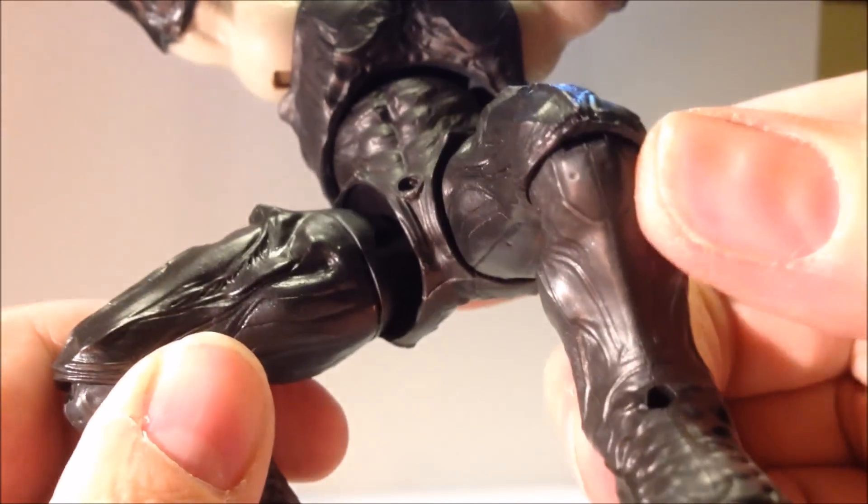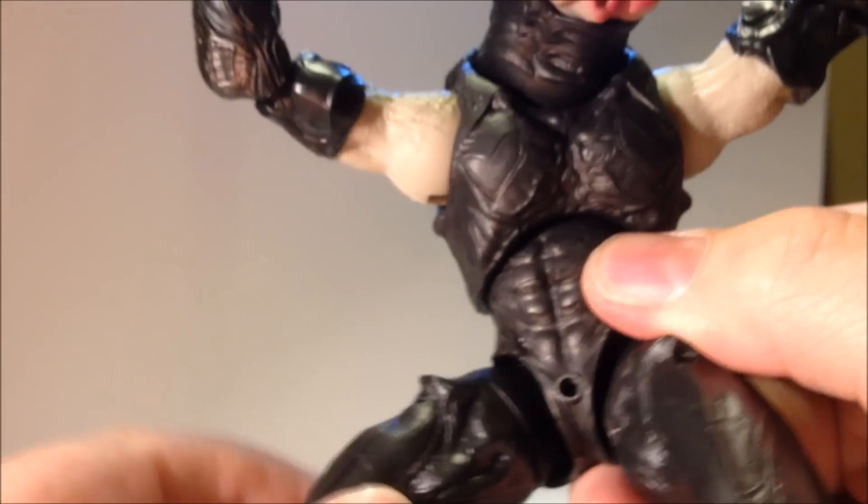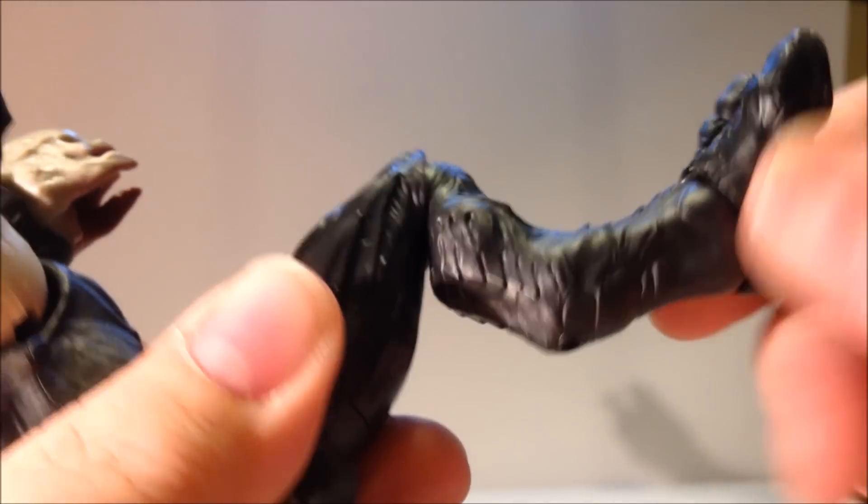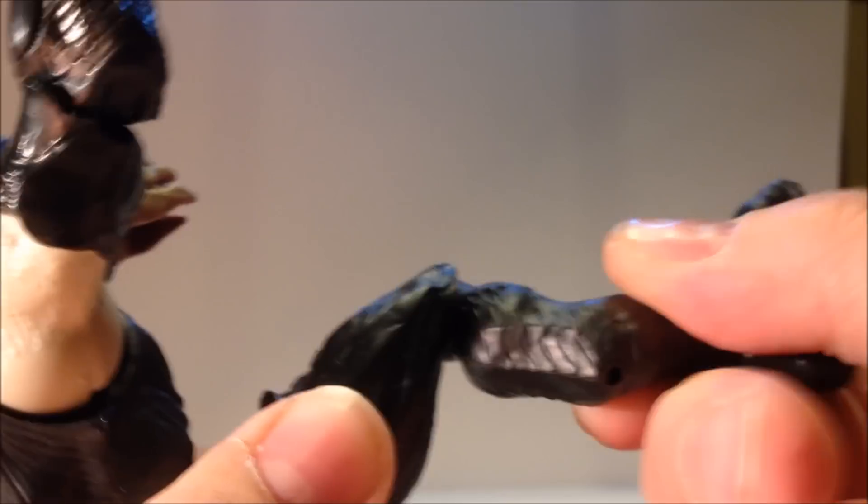For leg articulation, the upper thigh has a T-joint that swivels in and out and up and down a little bit, plus full rotation just below. The backwards knee joint has a lever joint giving full rotation plus compression and forward movement. So again, a lot of articulation and a lot of poses.